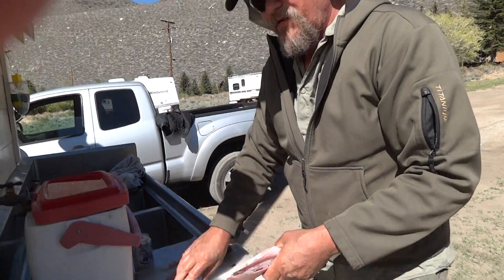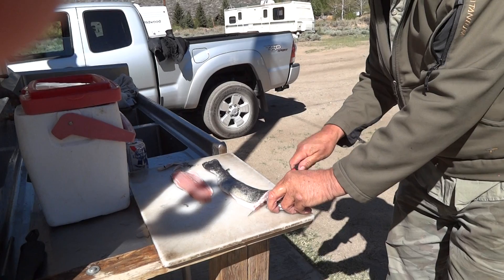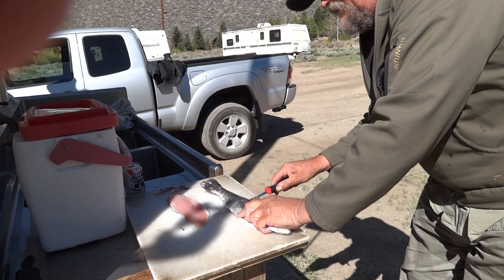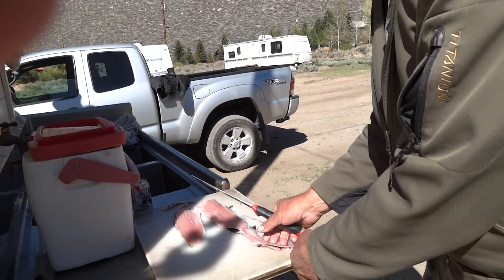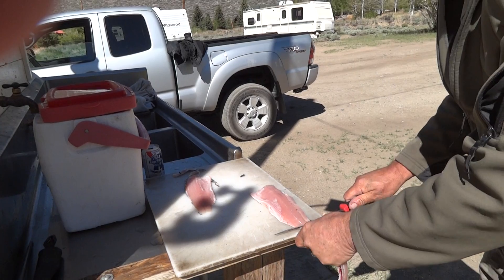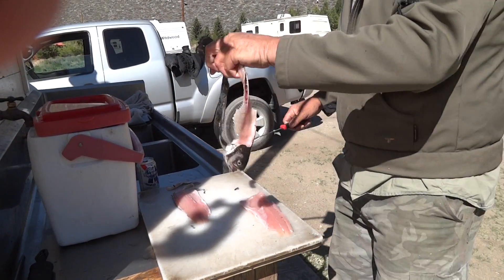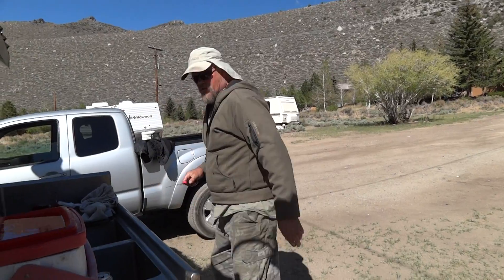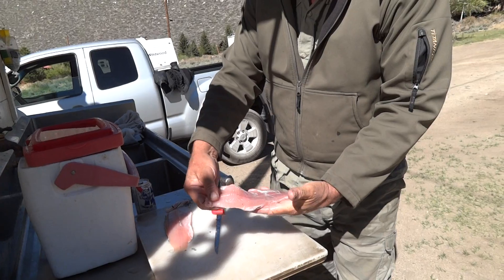We'll get the skin off that one. We got to get the other one out — right down the backbone. Nice meat there. And then we'll see if we can do it right this time. Kind of wiggle the knife, and there's your fillet. You don't have much fish left — a little bit — but you have a beautiful fillet.